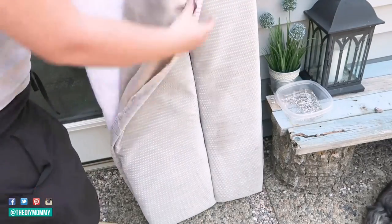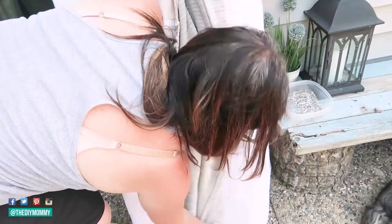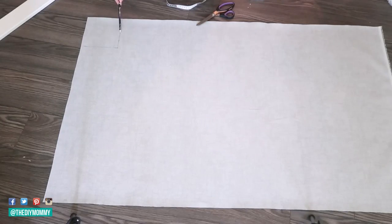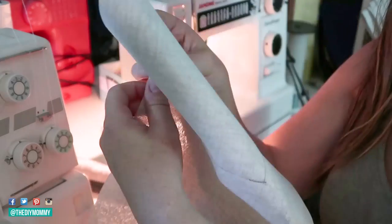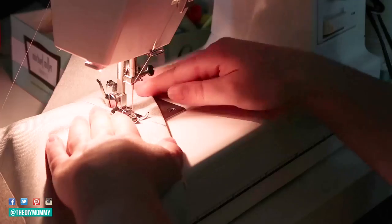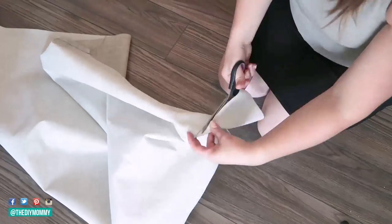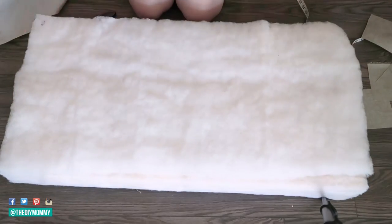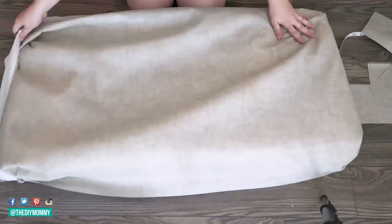Step seven is: recover or slipcover soft furnishings. If the foam in your sofa and dinette is still good, you can recover or slipcover them. I've shared complete tutorials on how to do this here on my channel — I have one to recover the dinette seats and one to make a slipcover for a jackknife sofa like ours. I'll link those in the description box below. Make sure to replace any foam that is destroyed, and replace any old mattresses.